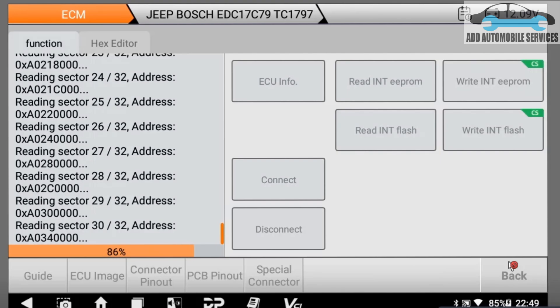I'm almost done with the sectors — only two sectors left to read. Then I'll be done reading the flash file, save it, and maybe I'll do another video when writing it.